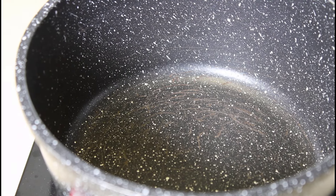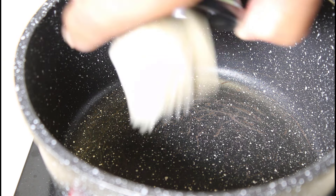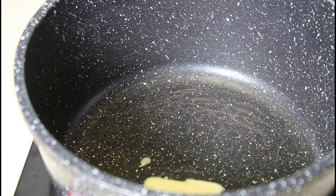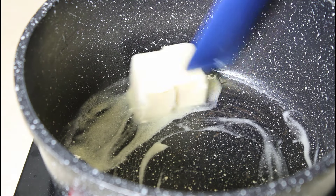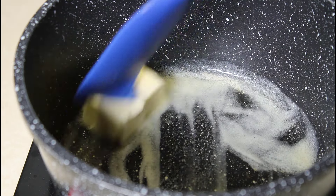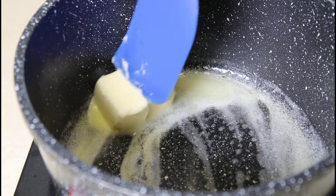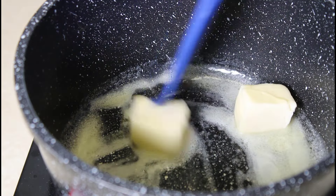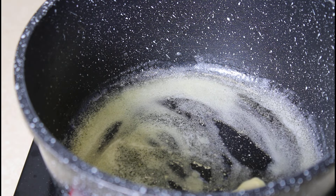Our pot is on the burner, so we're going to start putting our ingredients in. The first ingredient is the butter — two tablespoons of butter going in now. We're going to let that melt down and then we're going to add our honey to this as well.